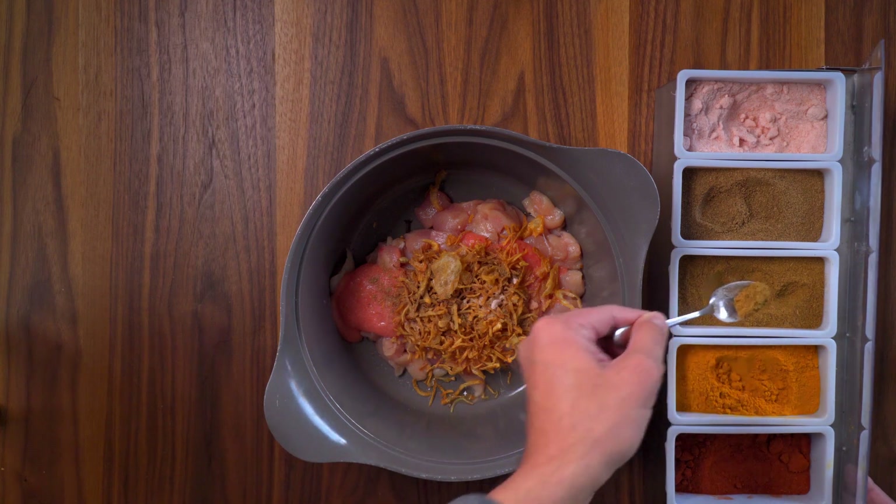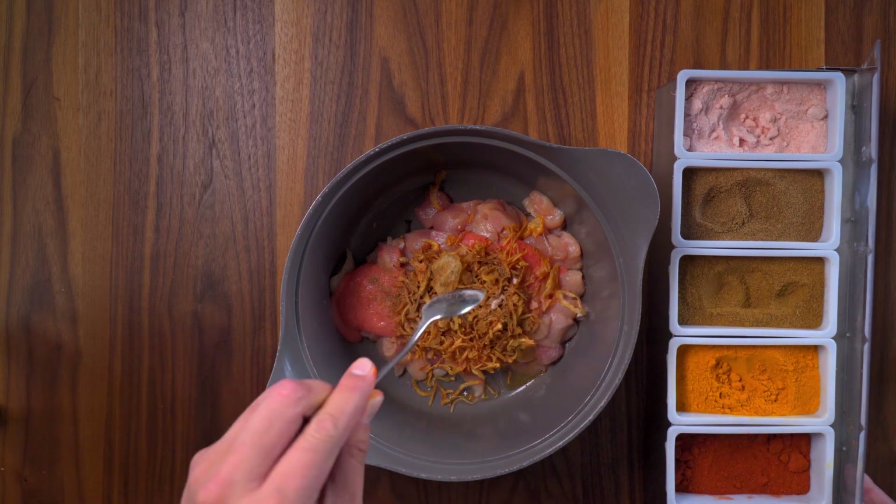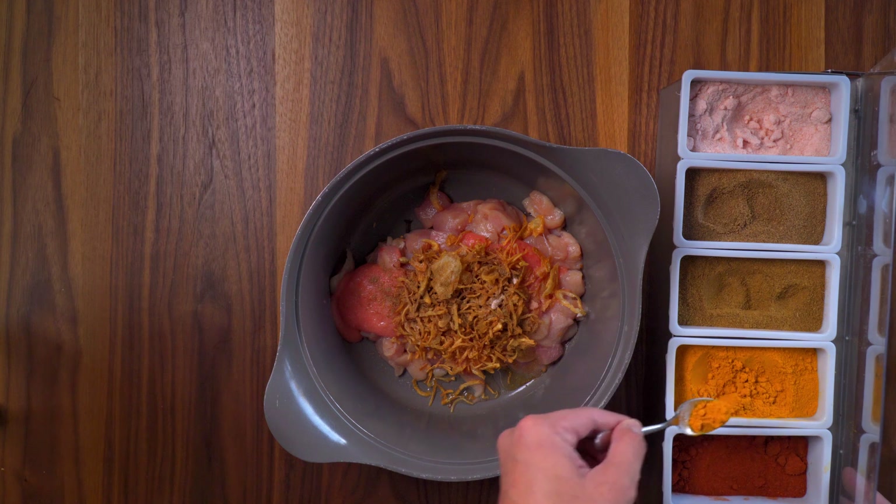You should boil a handful of pasta. I'm not going to video that. It's pretty easy and straightforward.